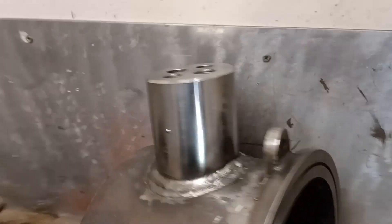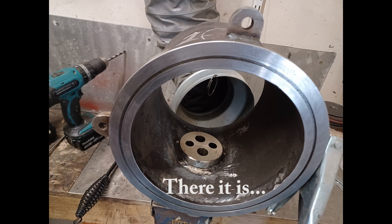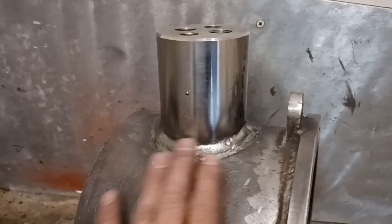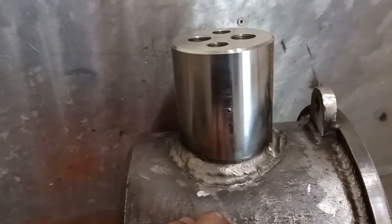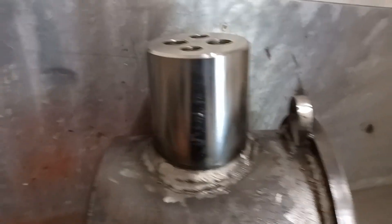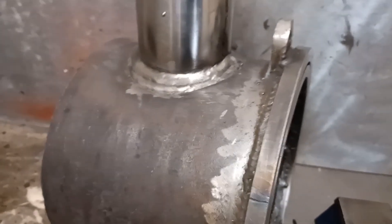I've finished the welding on that now, so it's done on both sides. It's difficult to see and all the way through, so it might not be the neatest in the world, but what I'm confident of is that there are no — or I'm 99% sure there are no — cracks or pinholes or slag inclusions or anything, because I've been really careful to grind anything out if there was any suspicion. I've ground it out and done it again, so that's about as good as I can get it.